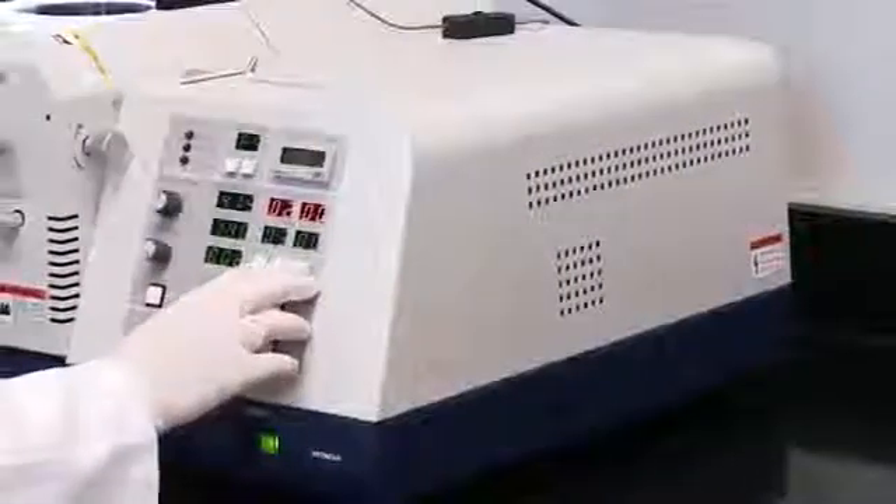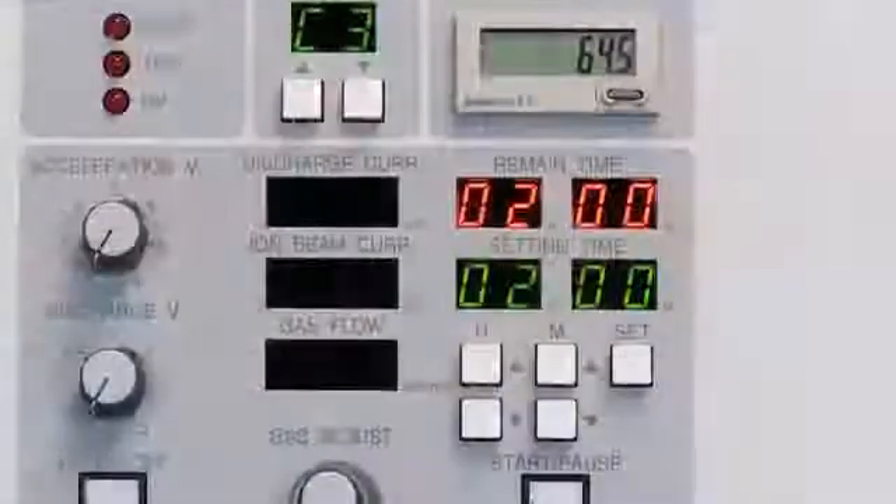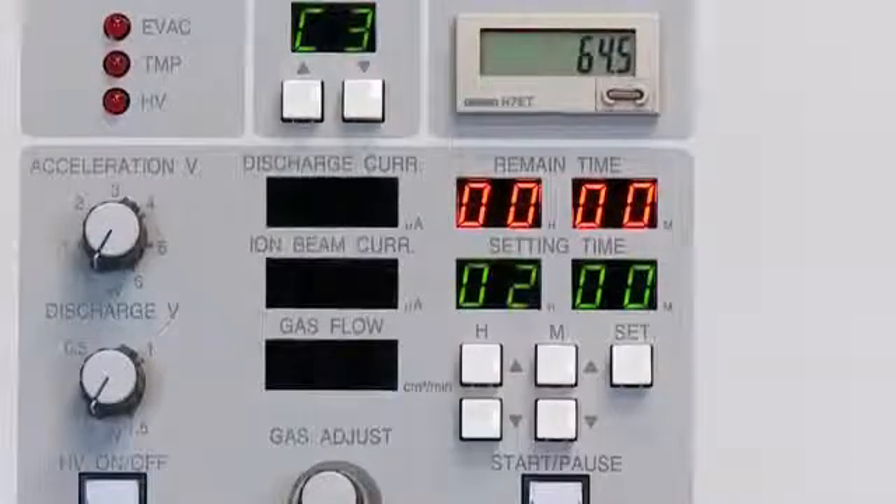The milling time can be set using the digital countdown display. Milling is complete once the countdown display reaches zero. After an additional 30 minutes of inactivity, the Ion4000 Plus system shuts down completely.